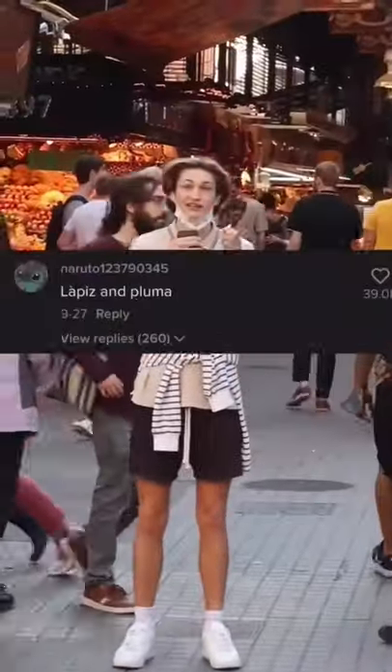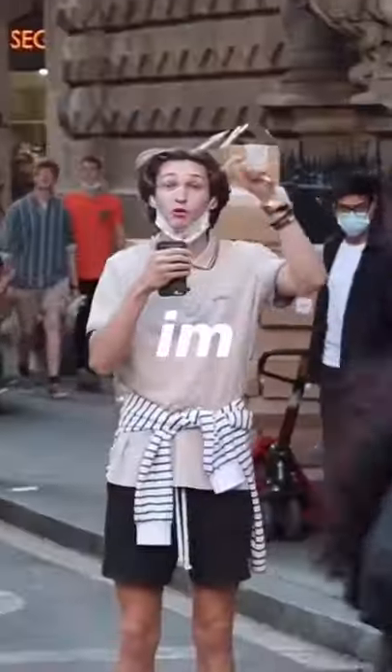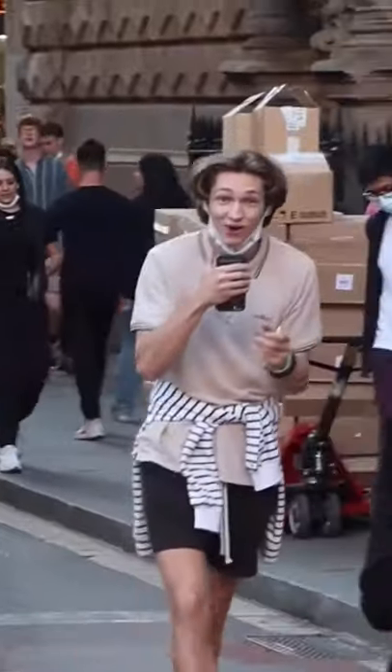Guys, there's been so much debate in my comment section on how to say 'pen' the correct way in Spanish. So I'm here right now to end the debate. Let's go.